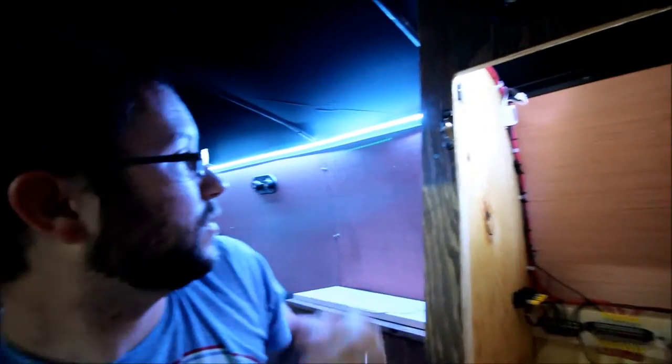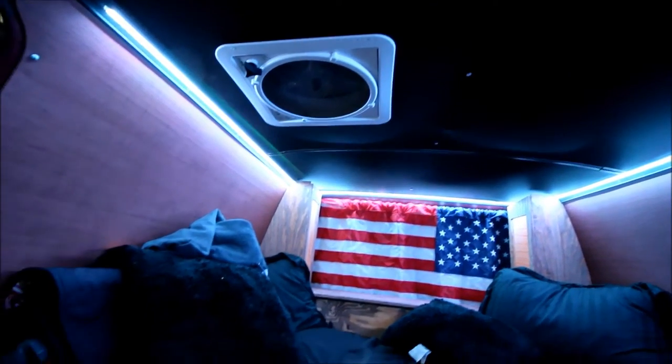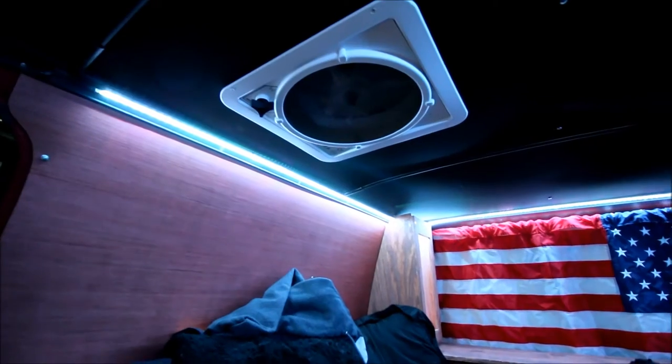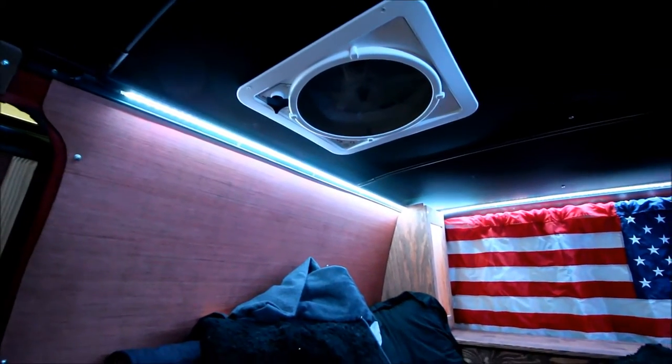These lights up here I could probably consolidate with the lights back there — they could be on the same fuse since I'm probably not going to use them at the same time for a long period. The next thing I have is my fan up there. It's not the Fantastic Fan — it's a Max Air fan, very similar but a 10-speed fan. It works very well, puts out a lot of air, and pulls air in or out depending on what I need.